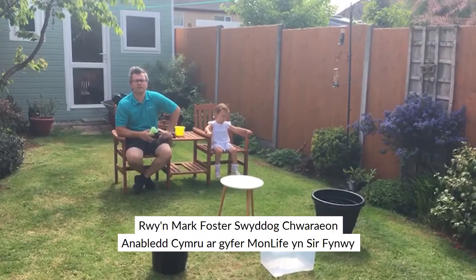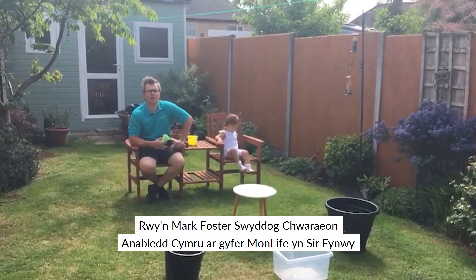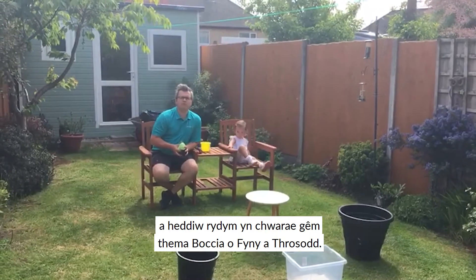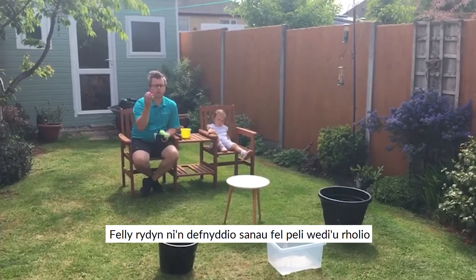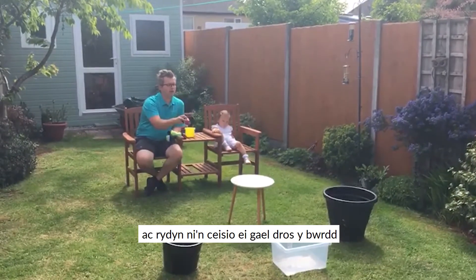My name is Mark Foster and I'm the Boccia Sport Wales Development Officer at Mon Life in Monmouthshire. Today we're playing the boccia-themed game of up and over. We're using socks as rolled-up balls and we're trying to get it over the table and into the bucket.